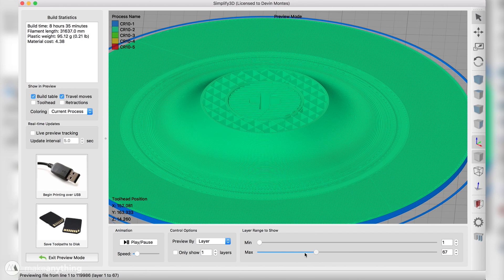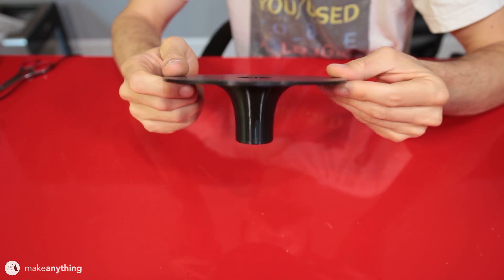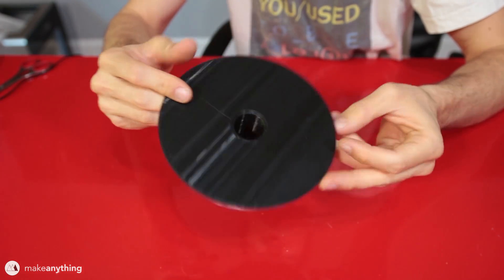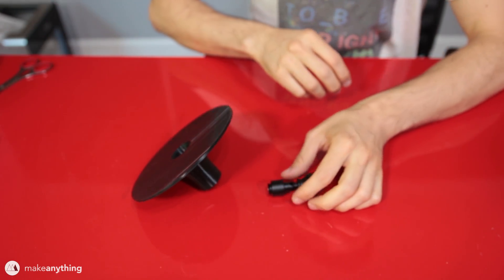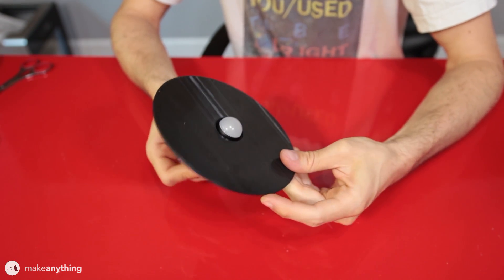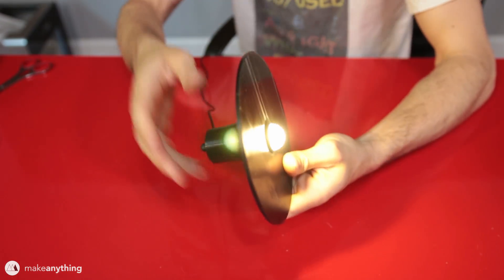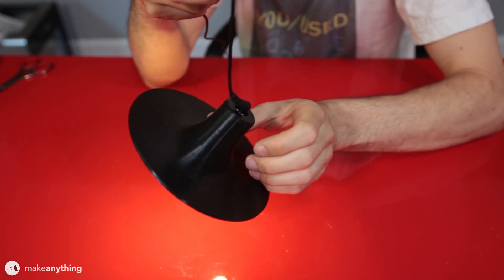I can also preview cross sections of this print to make sure everything looks good. You can see I've got support material in the center to support the thread hole for the light bulb. Here it is coming to life on my CR-10 3D printer. After the print is done and the build plate cools down the part comes right off, and I just have to use some pliers to remove that support material. It's looking pretty great — I do have some lines on the bottom from not purging the gray material I was using earlier, but that's going to be covered up with the 3D pen. Now the moment of truth: the light bulb screws in and it's a perfect fit.